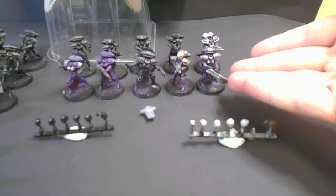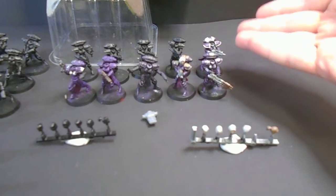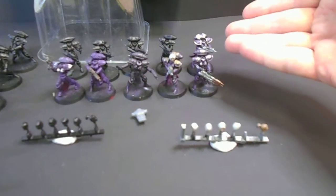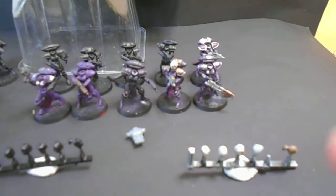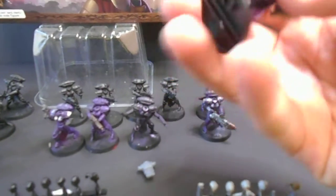We have five or six that are partially painted — yeah, five that are partially painted. One that's actually practically complete.